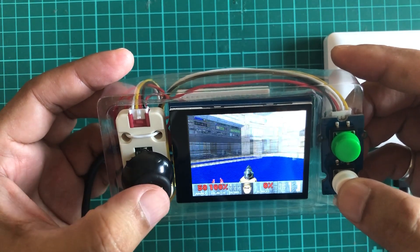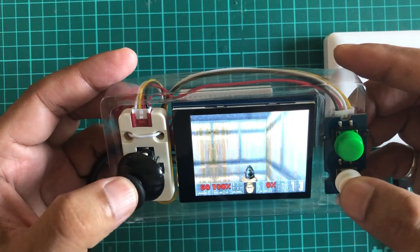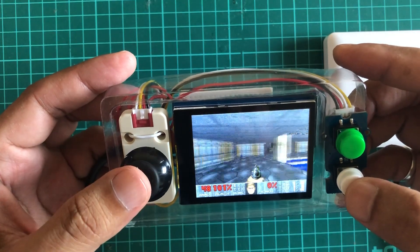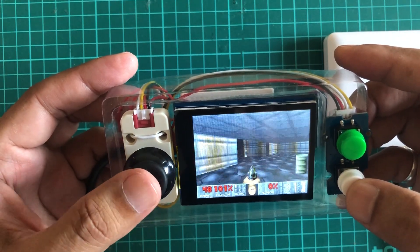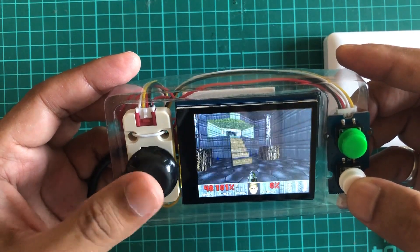You can see the frame rate is quite nice — it's actually 35 frames per second. This white button is for firing, so let's find some way through.